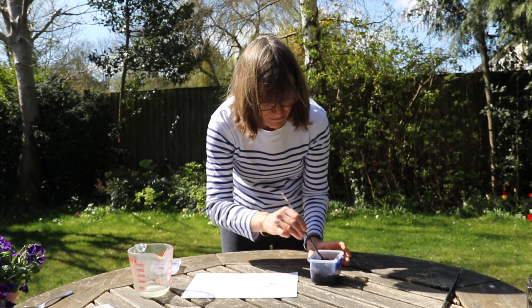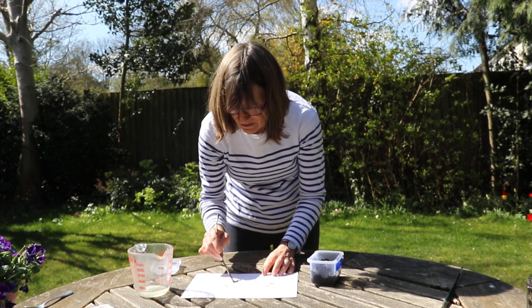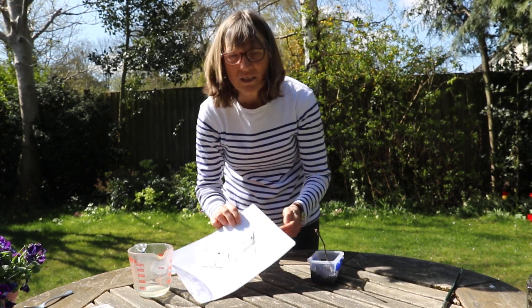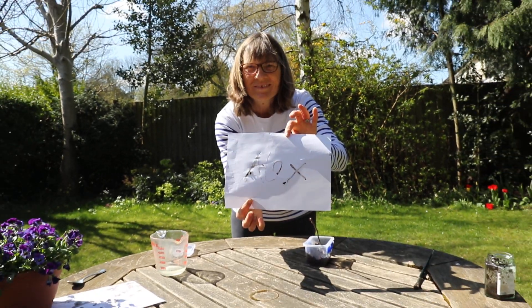There we go — there's my name. So you can practice your writing at home using a twig as well. Thank you.